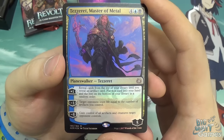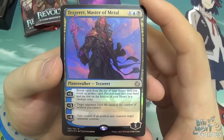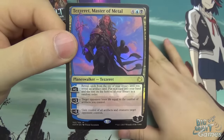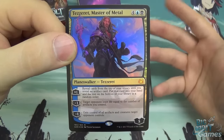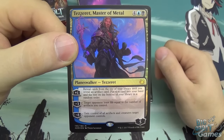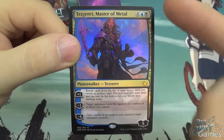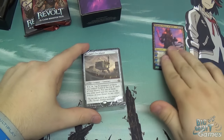His minus-3 loyalty counter ability targets an opponent, and they lose life equal to the number of artifacts you control. There are actually 19 artifacts in the deck, so that's a significant life chunk when players only start on 20. And the minus-8 ultimate is: gain control of all artifacts and creatures target opponent controls — a very nasty ability. It only takes about 4 turns to reach: 3 turns of plussing, then you lose Tezzeret but take control of everything they have.